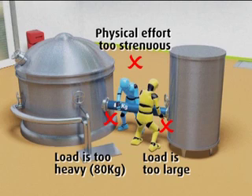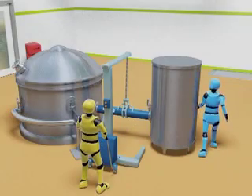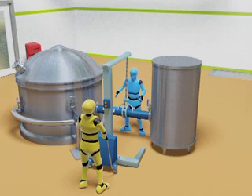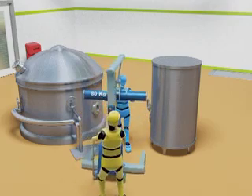Once this risk assessment of the task has been carried out, a new system of work can be adopted to reduce manual handling, as demonstrated in the following sequence. One worker now arrives with a mechanical aid and the other assists with the transfer as the pipe is removed from the machine. One worker directs the mechanical aid while the other guides the pipe to reduce its movement during the transfer operation.